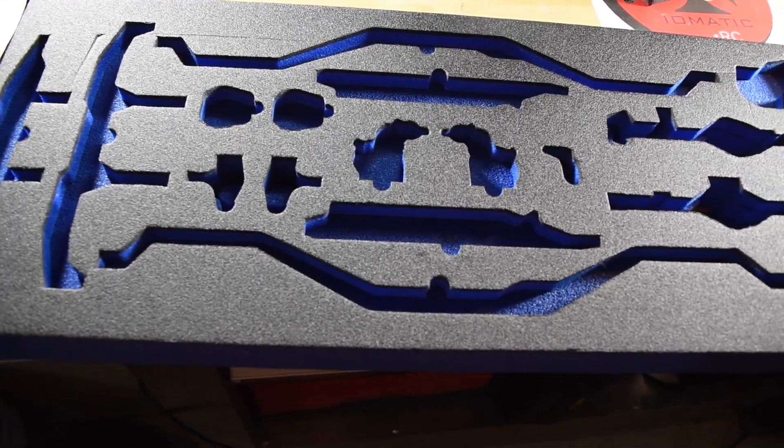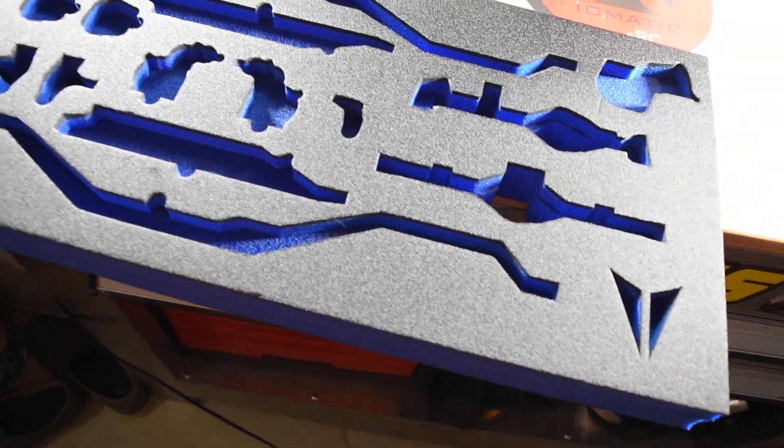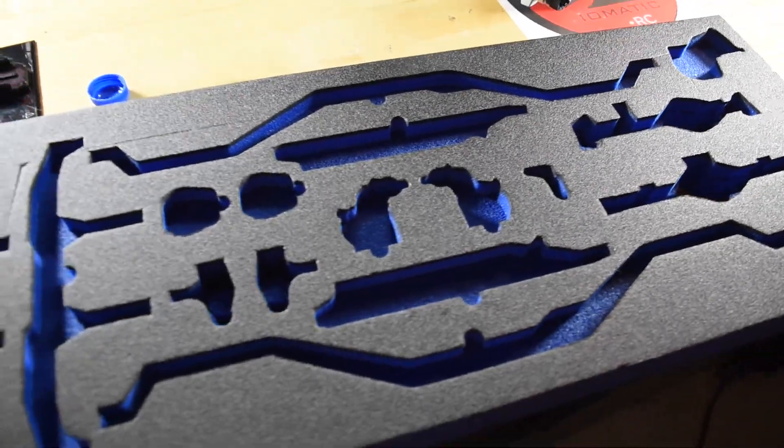I was also thinking that the foam that the VS410 parts come in is so nice — I kind of feel bad throwing it away. I've got no other use for it, but the foam just looks great.